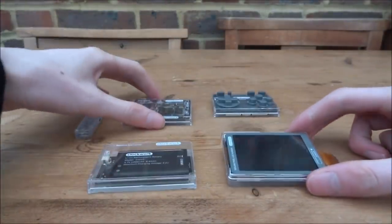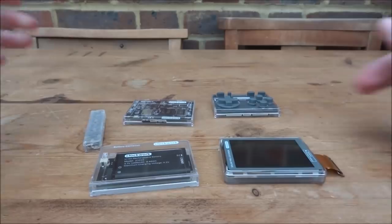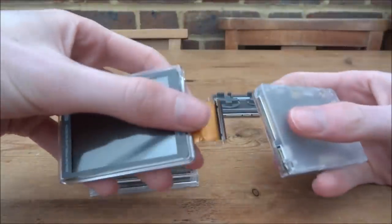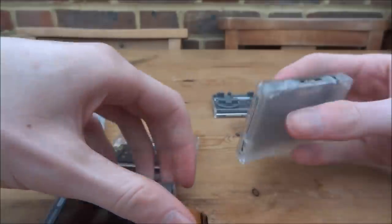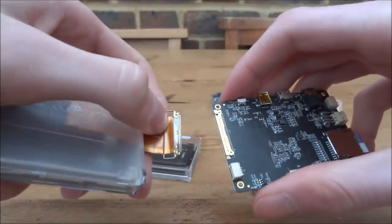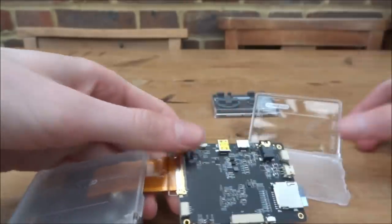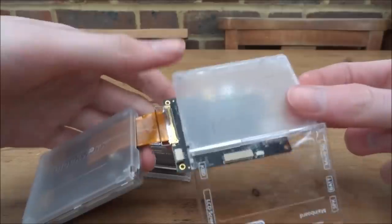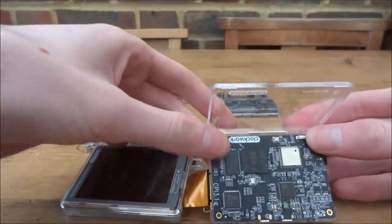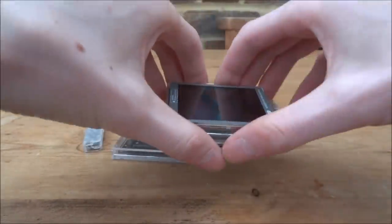Now we've got everything: screen, battery, motherboard, control pad, and speaker. The first thing to do is attach the main board and the screen together — it's easier to take the main board out of its case first, clip them together carefully without bending any pins, then put it back into the case.